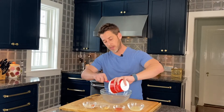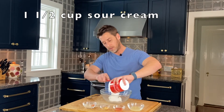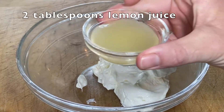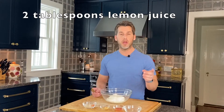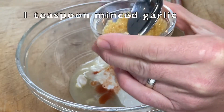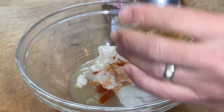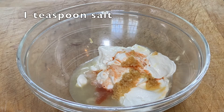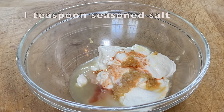Let's start by combining the sour cream in a big glass bowl. We're adding our lemon juice to the sour cream. Next up, we're going to use our Frank's Red Hot sauce — you can also use Tabasco if you don't have Frank's. I've got about a teaspoon of minced garlic. Next up is a teaspoon of salt, a teaspoon of paprika, and a teaspoon of seasoned salt.